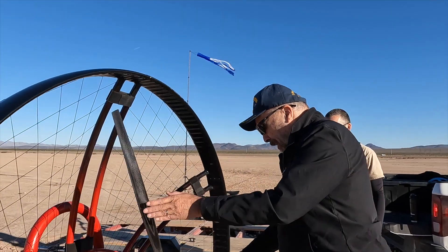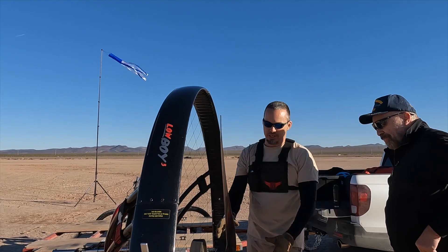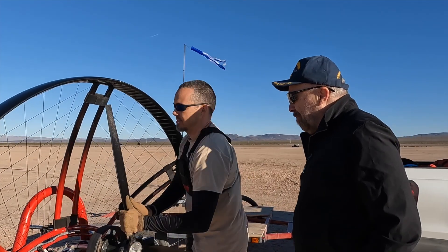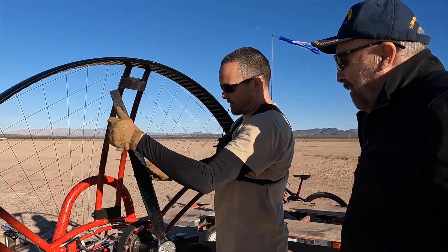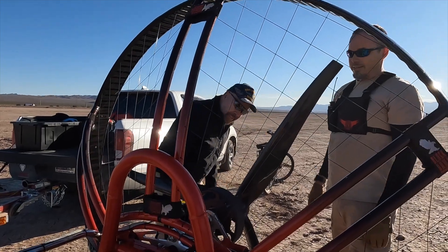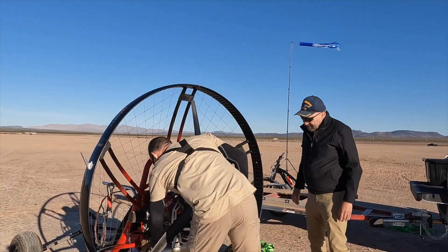Pre-flight for a paramotor is interesting. There's some standard stuff. We're going to feel along the prop, make sure that there's nothing — no significant nicks, nothing like that — that it spins freely, that the leading edge is clean. We'll check the coolant, check the oil. And beyond that, you basically wiggle stuff and make sure nothing's loose.